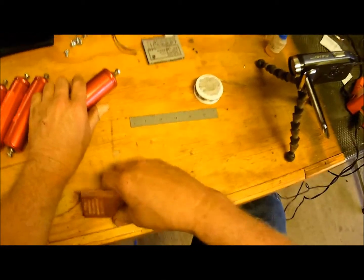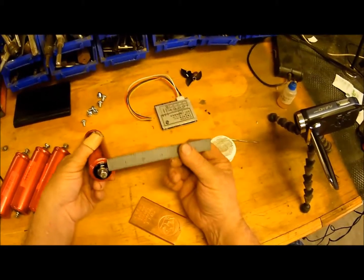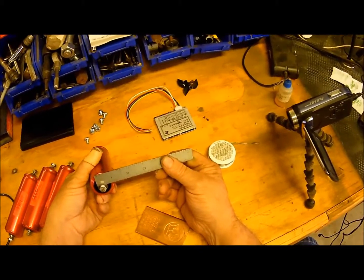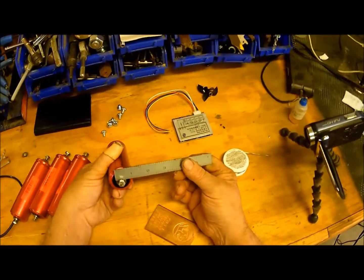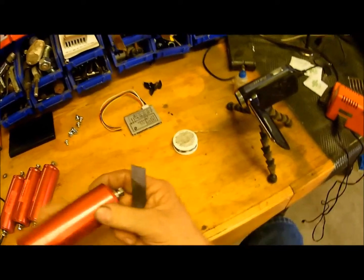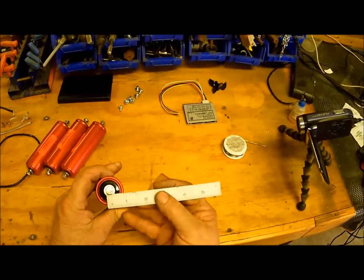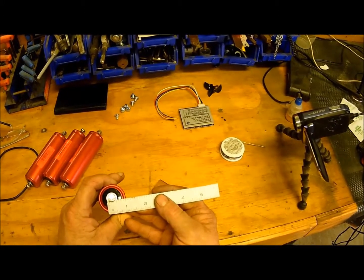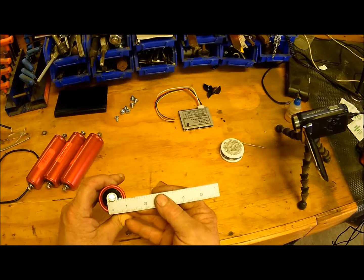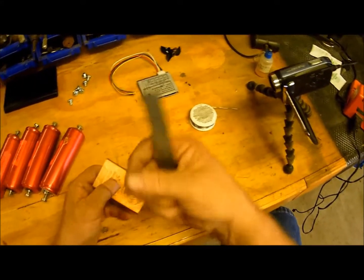Whenever I drill the hole, I want to look at it right here and get an idea of the size. I can mic it a lot better, but it appears to be right at about five-eighths of an inch — not quite, more like nine-sixteenths. Somewhere right around there.